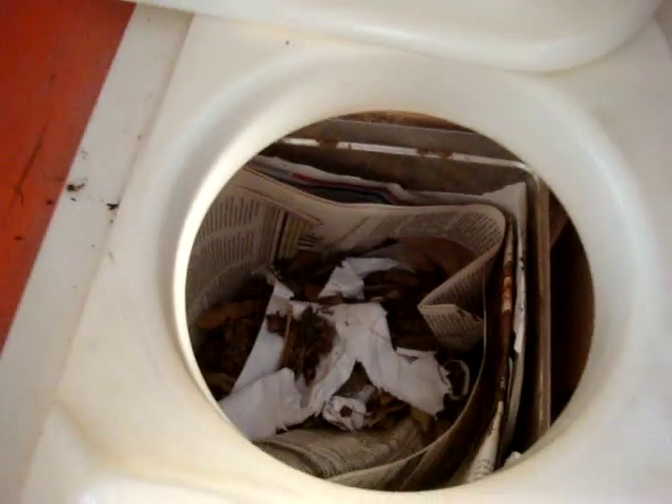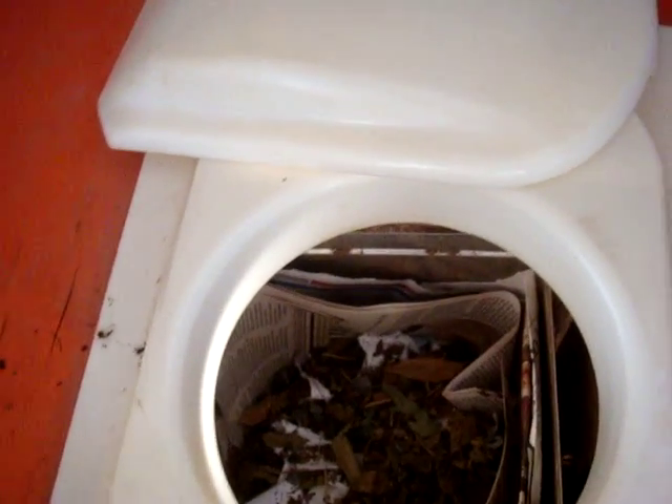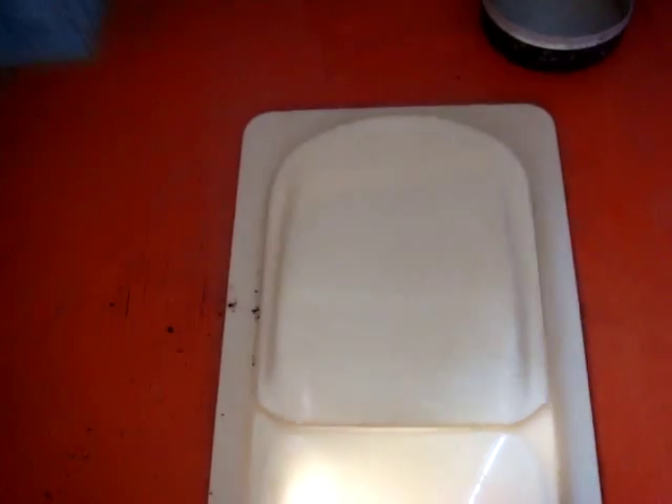Once the deposit is made, you either wipe yourself with toilet paper and the toilet paper goes in, or you wash yourself with water. Once the wiping is done and the deposit made, you cover the deposit with leaves, sawdust, and ash. Once the covering is done fully, you close the lid — the urine has gone to the front and the feces at the back.